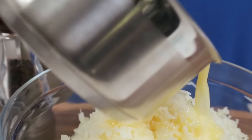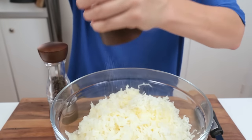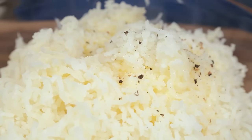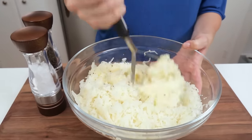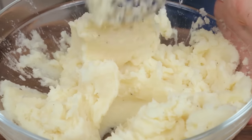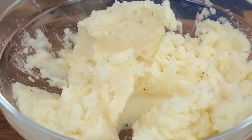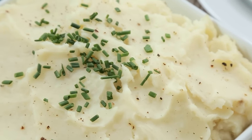Once your butter and milk is all ready you are going to pour that into your potatoes, then you are going to season those potatoes with a good helping of salt and pepper. Potatoes on their own are pretty bland so you can go ahead and add quite a bit here. You can also add any types of seasonings you like — I like adding some chopped chives sometimes, or some chopped parsley really works well. Or you can leave them as is. Let's be serious, they are going to be smothered in gravy anyways.